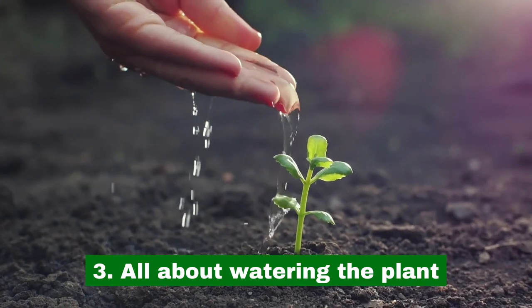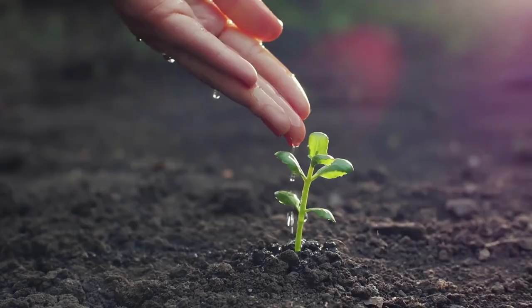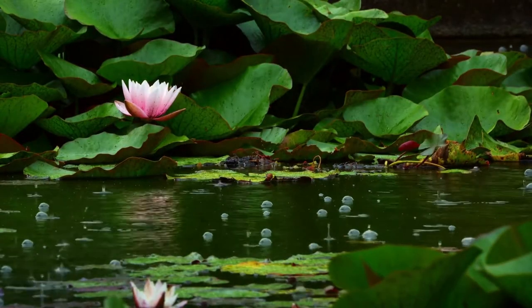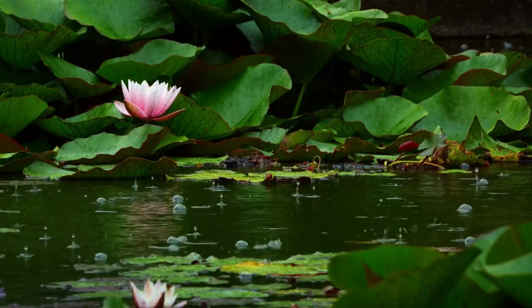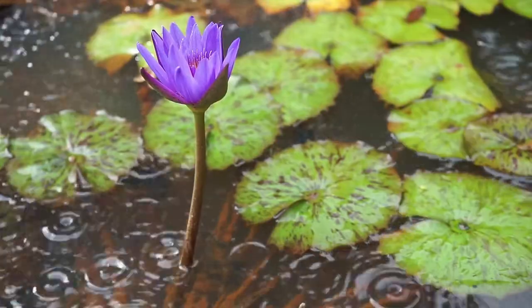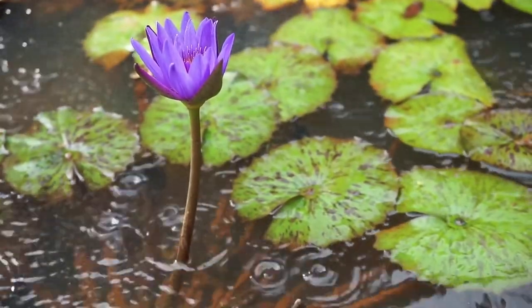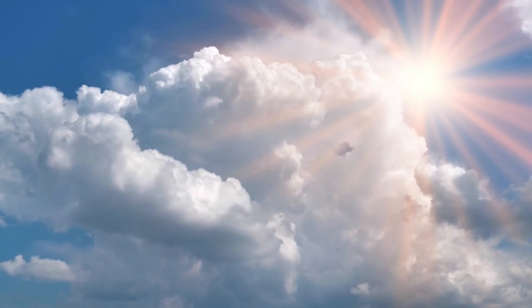3. All about watering the plant. Lotus plants do well in shallow water, so the water levels of the pot shouldn't fall below 20 centimeters at any given time. The plant grows very well at 70 degrees Fahrenheit and will begin to flower when the temperature rises to 80 degrees Fahrenheit. Lotus plants need at least 6 hours of sun to thrive.